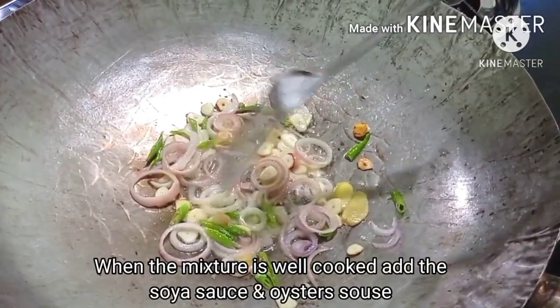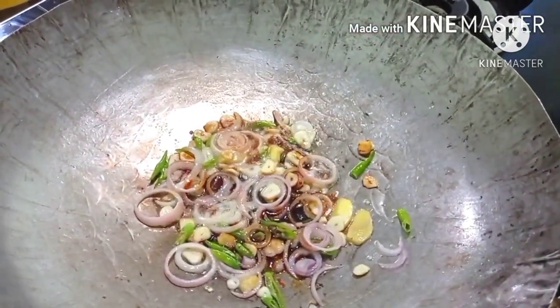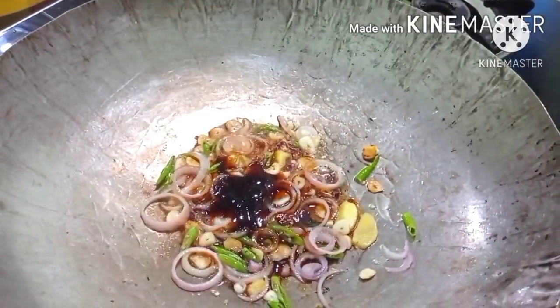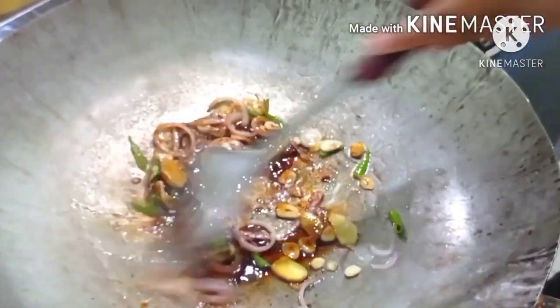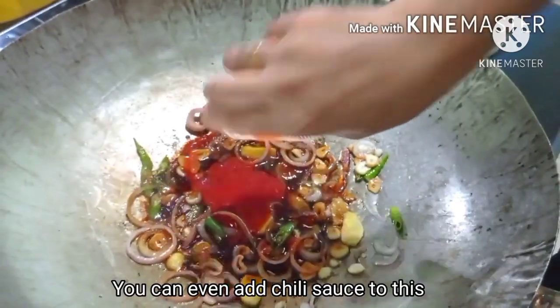Now let's add soy sauce. Soya sauce. Let's put the sauce in a little bit.